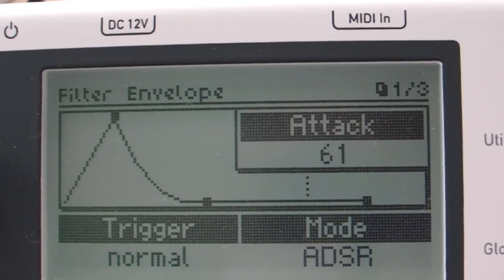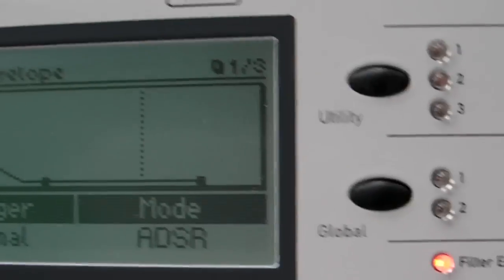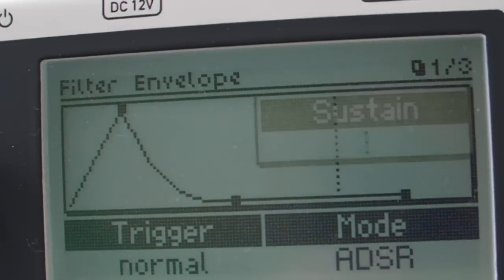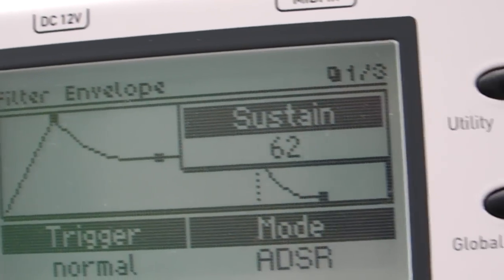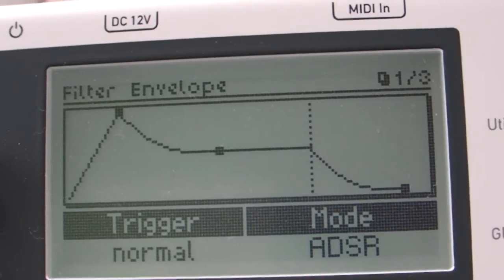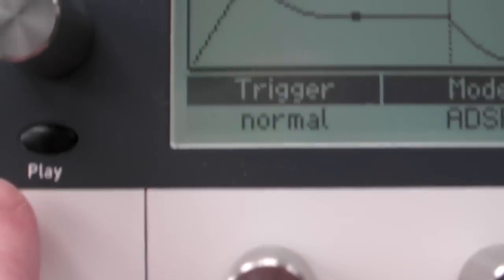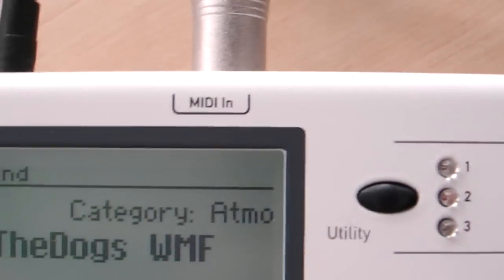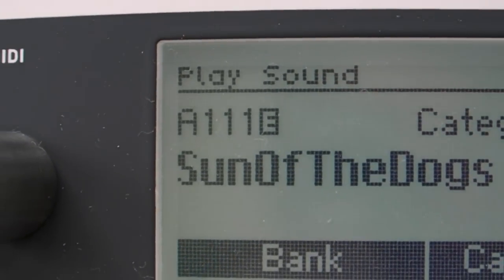Very graphical, which is quite nice. Decay, sustain, and release. Try it again. Press the play button to come out of this edit mode. So you've got the little E to show that I've made some changes to it.